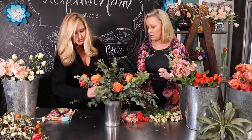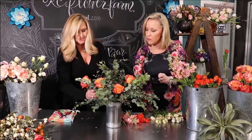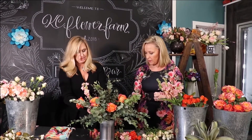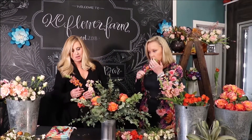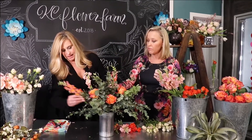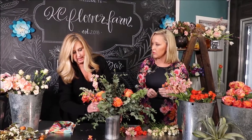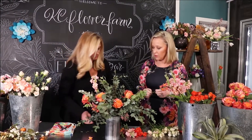These are kind of the focal flowers that we're adding, and then we're going to go to the line flowers. We've included stock, which will add a wonderful scent to the arrangement, as well as some beautiful snapdragons that are complementary in color. This is all kind of one color scheme.